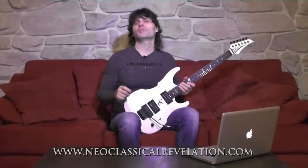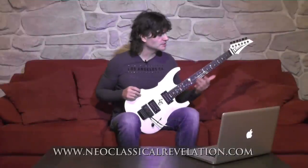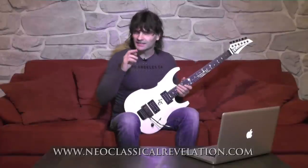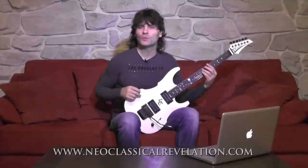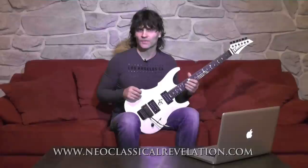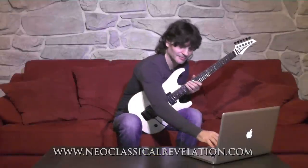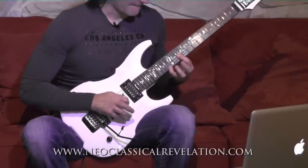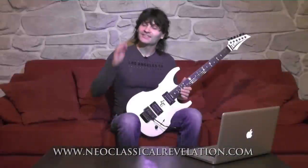When you practice sweep picking, the most important thing is to keep all of the notes of the arpeggio clean and separated from each other. In other words, you shouldn't let the notes ring together as if you were strumming a chord. Listen to how bad it sounds if you let the notes ring together. This is exactly what I want you to avoid.